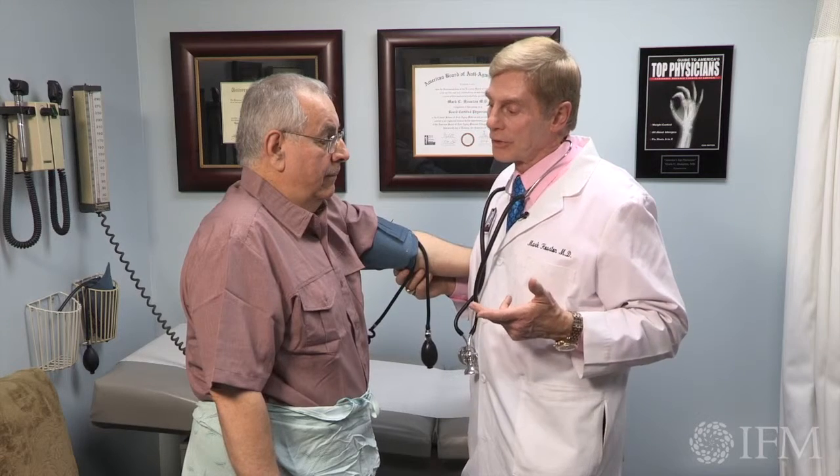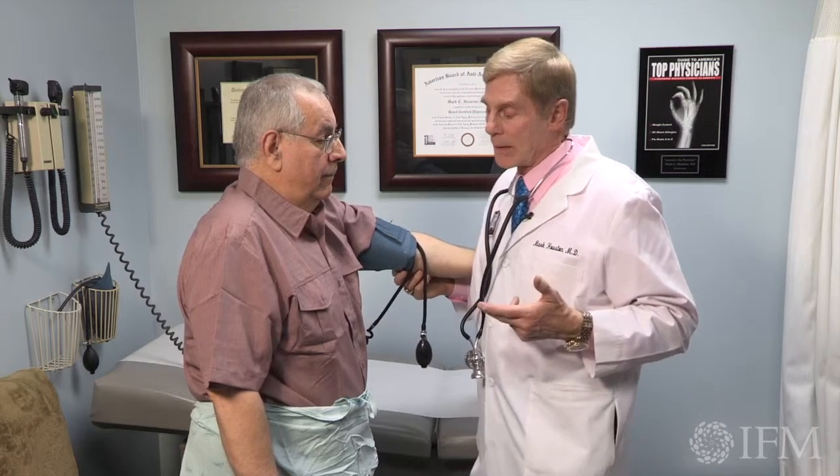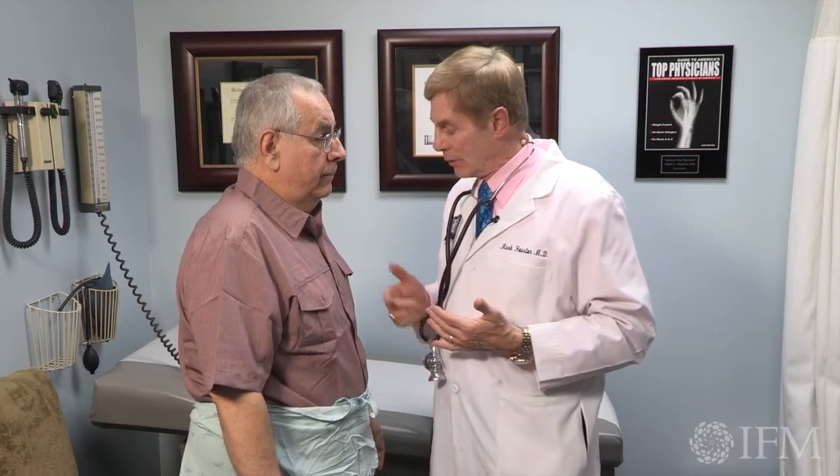A lot of times the patient will transiently get dizzy when they first stand up because their pressure will drop and then comes back up. Or if they keep standing, it starts to fall. The biggest thing I've seen is people referred to me who have hypertension — I check it sitting and lying and it's either normal or high, but when I stand them up, the bottom drops out. These are people who have autonomic dysfunction.